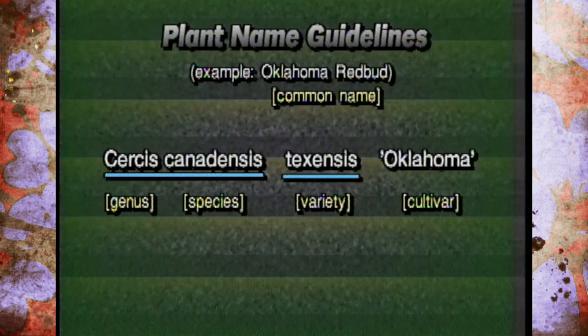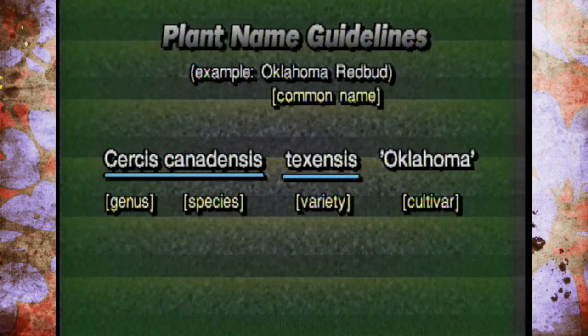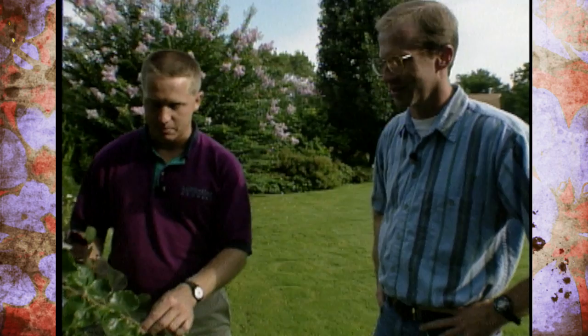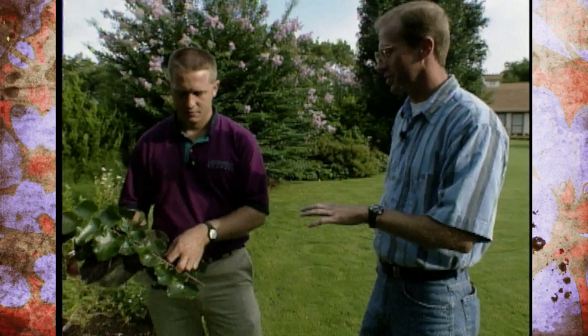Every plant on earth has a two-word name. The first word — the genus — is capitalized; the second word — the species, in this case canadensis — is lowercase. Both are either underlined or italicized. The variety name is written in lowercase and also underlined and italicized. The cultivar name is written in capital letters in single quotes — that's where we get Oklahoma redbud and Forest Pansy. The bottom line is: if you can't ask for it correctly at the garden center, you may not get what you want. You have to find Oklahoma or Forest Pansy on the tag, or you might end up with a wild redbud with dull leaves. The Oklahoma redbud variety texensis actually has shinier, more pest-resistant foliage than the native version, which can get leaf spot and tattered foliage.